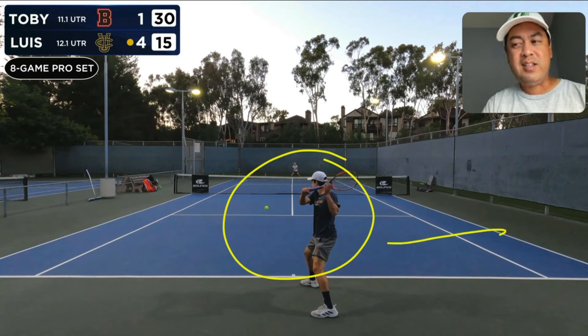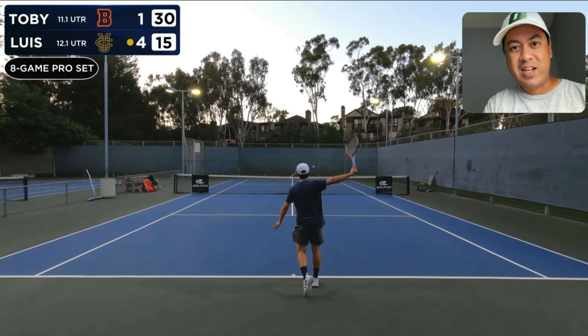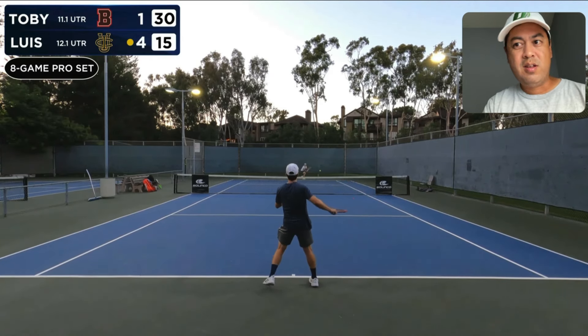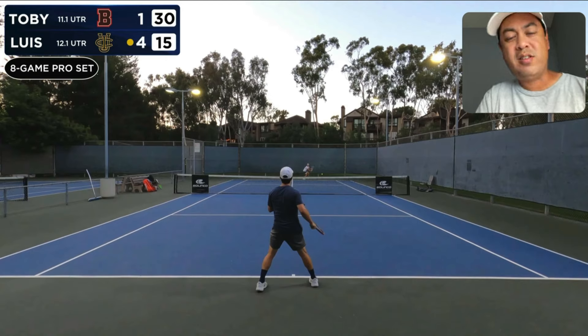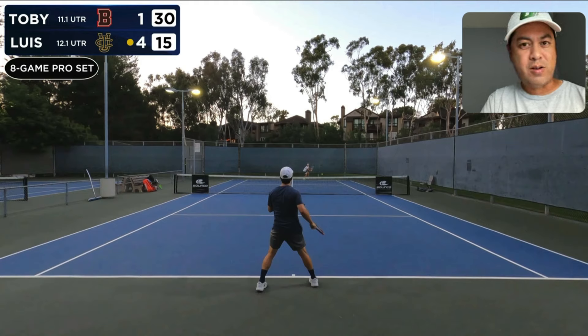He slices this ball — a basic backhand crosscourt — and the reason why this is a good time to slice is because it gives Luis time to rest a little bit. That's one of the reasons why you may want to have a good backhand slice: it's a good way of resting within the point itself. Imagine hitting backhand topspins all day — that's going to wear you out.